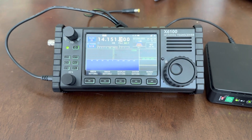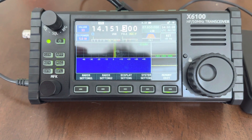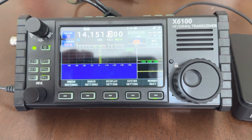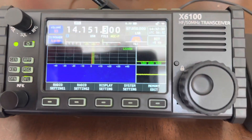Hey, this is Mark, Kilo Mike 6, Zulu Papa Oscar. I wanted to show you an alternate power option for the Zago X6100. This is a new device for me and I'm having some fun getting used to it.